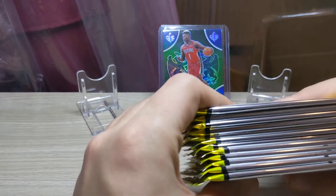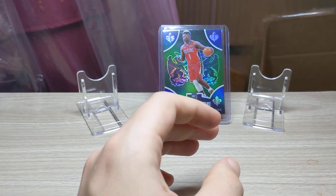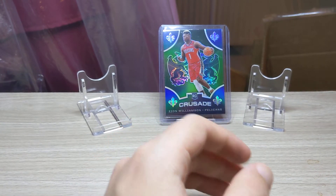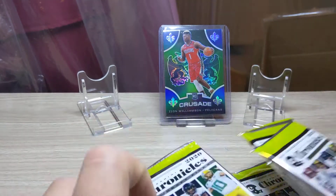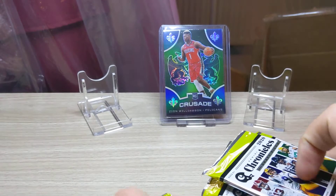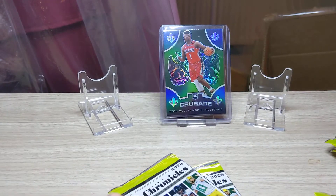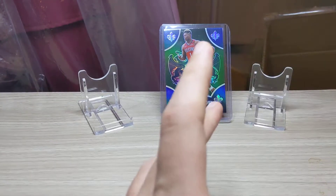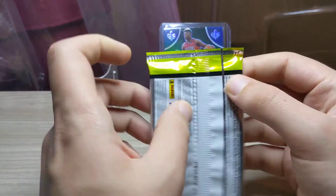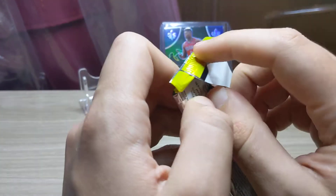Any look thicker than the others? Yeah, there should be a variance in thickness because of the different types of cards you can get. We're going to mix them up a bit, get away from the order Panini probably put their packs in. Let's open the first pack and see if we can hit a Burrow or a Herbert.